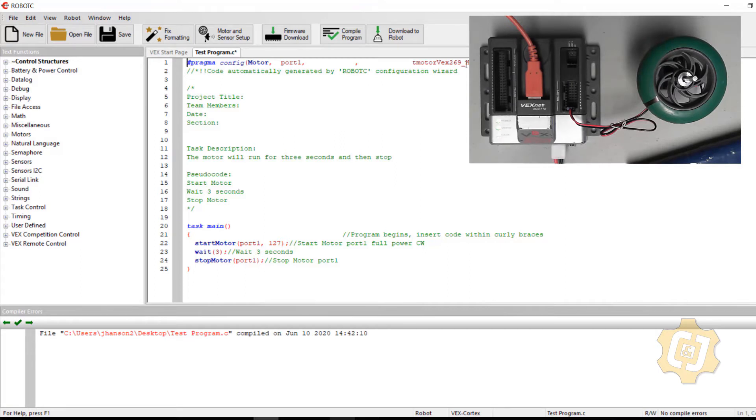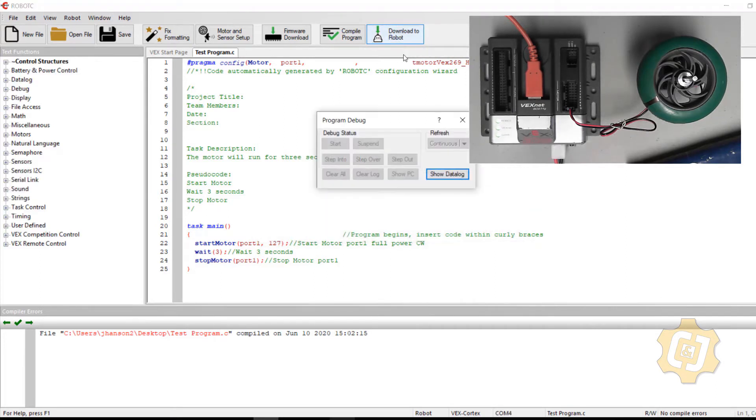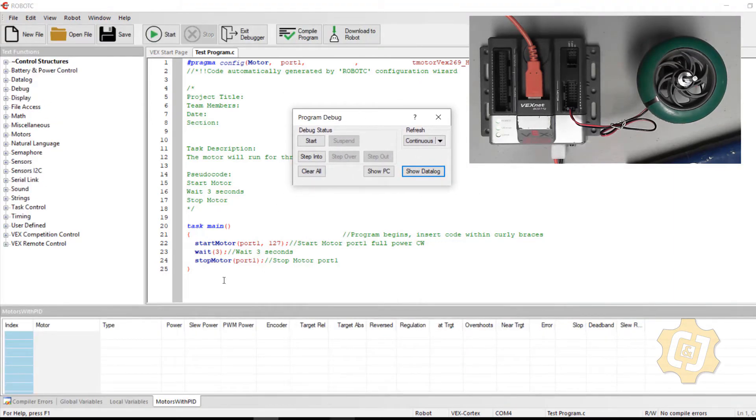I need to tell the program which motor will be utilized. I'll go up to Motors and Sensor Setup, go to port 1, slide over to Type, and select the 269 VEX motor. I'll hit Apply and OK. I now have something at the top of my program called the pragma — that's something the Motors and Sensor Setup window generates for me, not something I type manually.